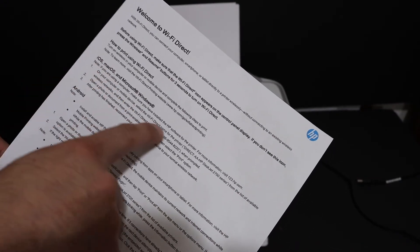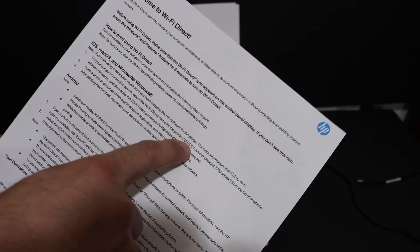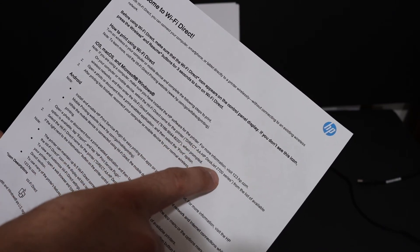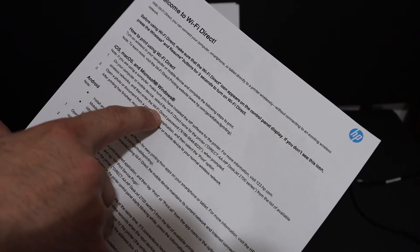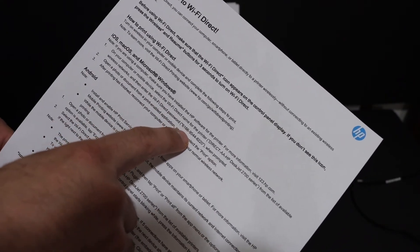You can see it says the name of the printer is Direct-AA HP Deskjet 2700 series, and it also displays the password. Here is the Wi-Fi Direct password of your printer.